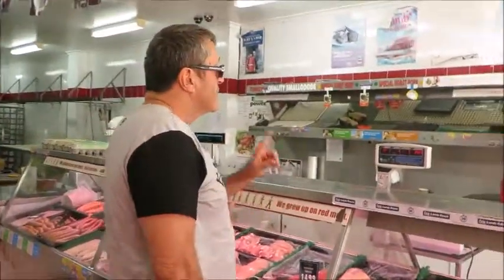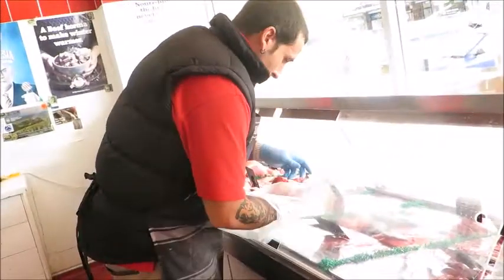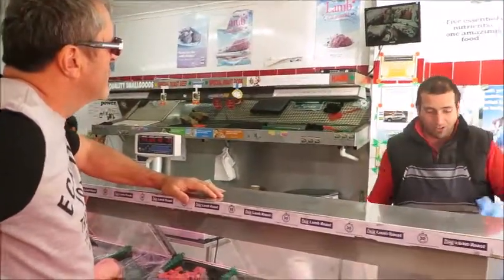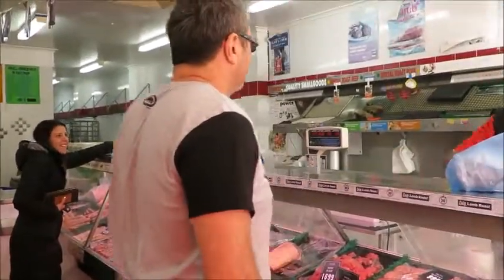Good morning, mate. Could I have one kilo of the rump steak? What kind of the cow is the rump? The lower bum — it's the rump, the lower bum, yes. So we've got one kilo of rump steak.